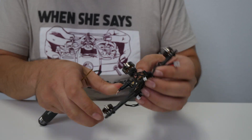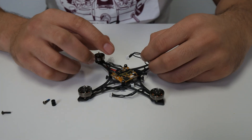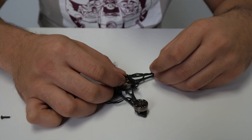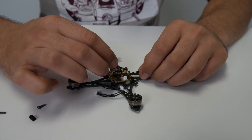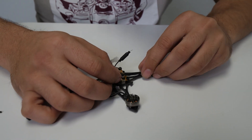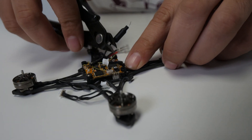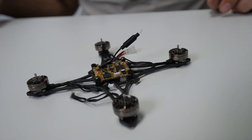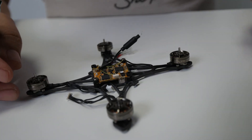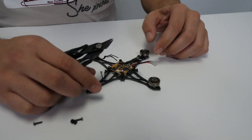I'm going to put two screws just to hold the FC in place so we can start soldering. We're going to cut the wires to length first — I'll put a little extra just in case we need to recut, but it's going to be about like that. So I'm going to do that for all three of the remaining motors. Those are the motor wires cut.